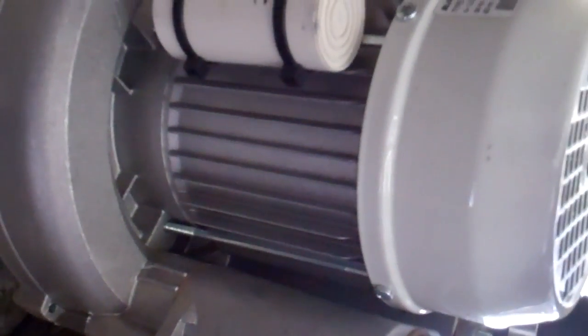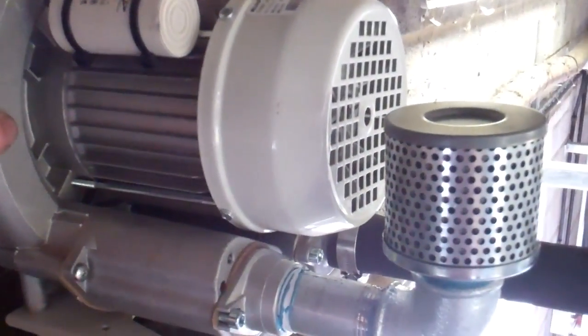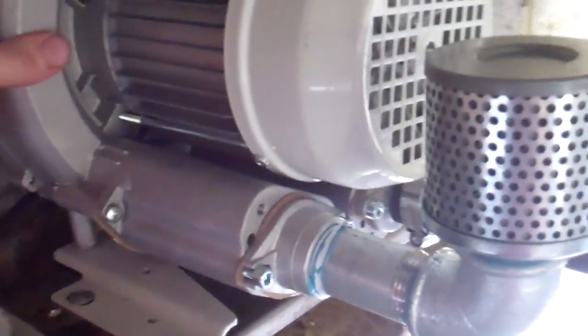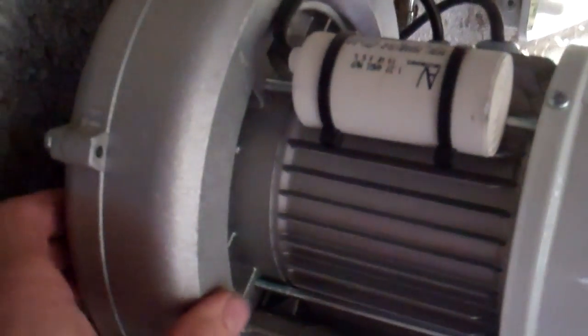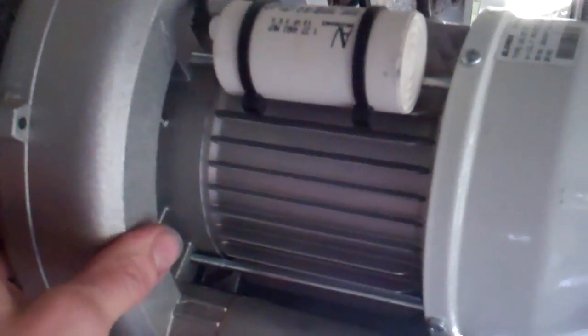Just put a new air blower on this ice builder. I took the old one off. This one is more physically smaller but it moves about twice as much air. We've got that teed together - it was doing just the one before, so I've teed it and run it into the new one.